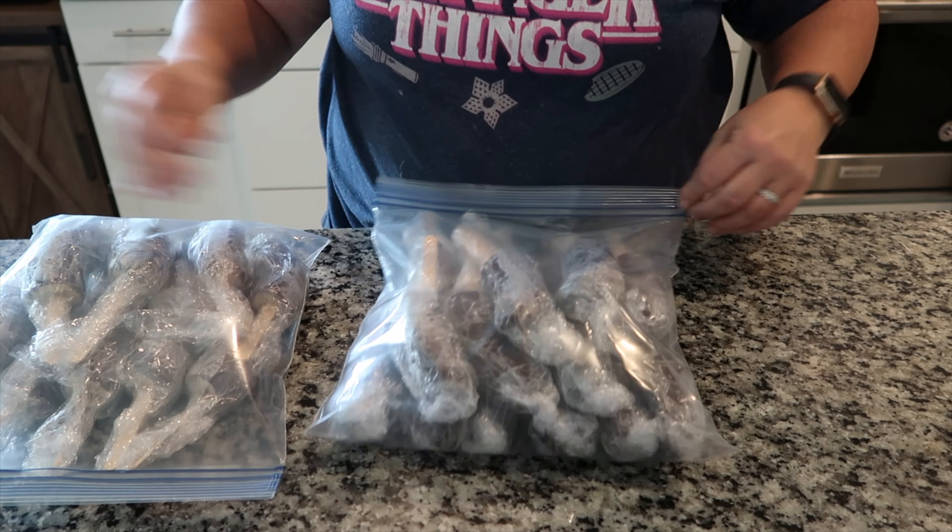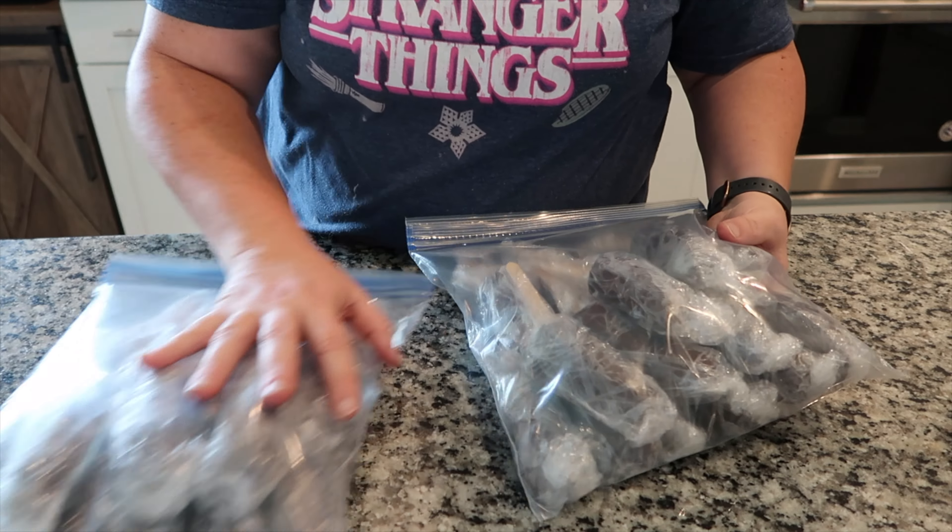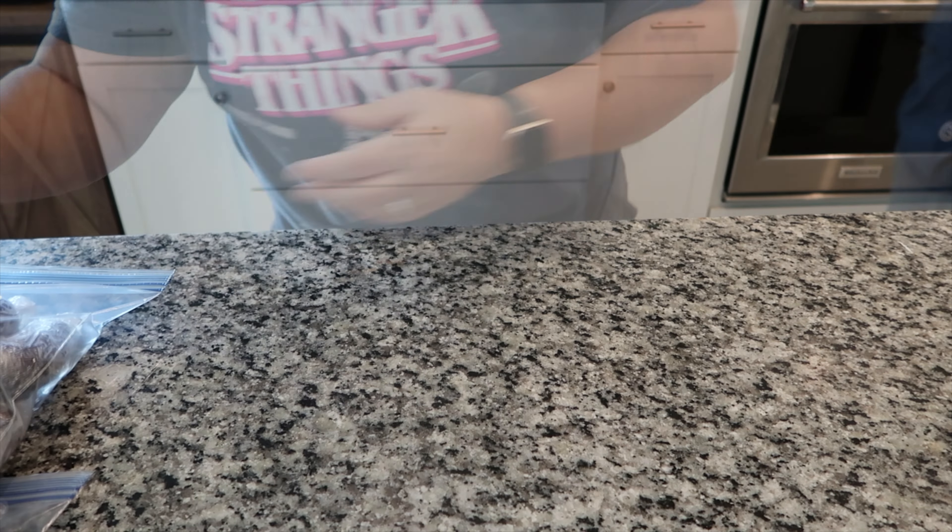Now I have two bags full of chocolate covered bananas — these are good to go back into the freezer.